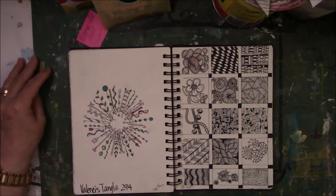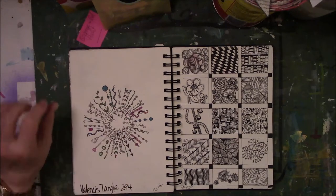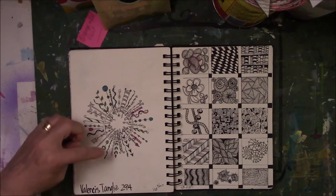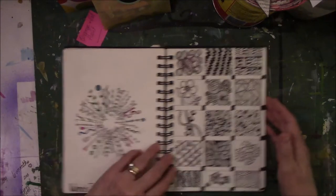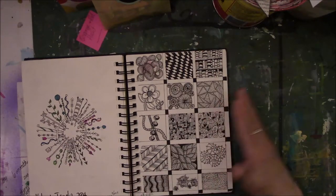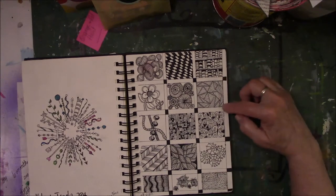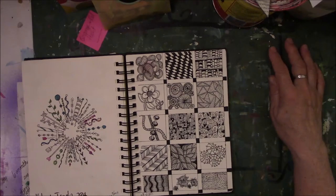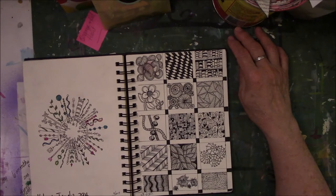This is called Valencis, V-A-L-E-N-C-I-S, Tangle 294. I did this in September of 2017. It's very delicate — I like using very fine point pens to make delicate things every now and then. I think these are little Sharpie markers that I just colored in randomly in places. You will find a ton of these on Pinterest. This one was inspired by something I saw on Pinterest where you just draw a grid and then do one little thing in each of the boxes, and by the time you get done it creates a whole picture. And there's another one of those Debbie Payne inspired flowers.